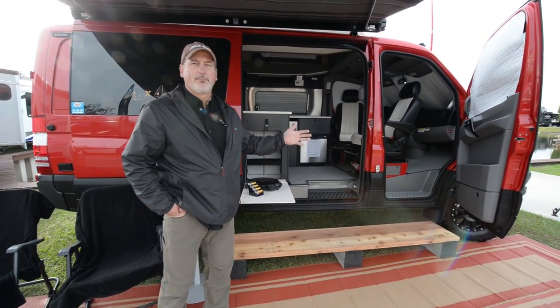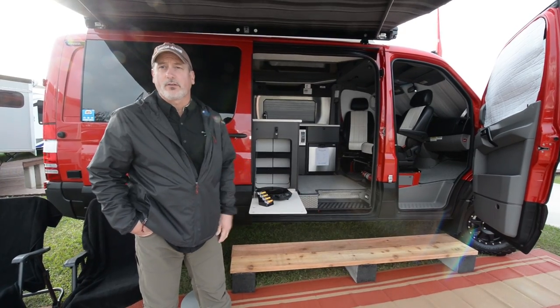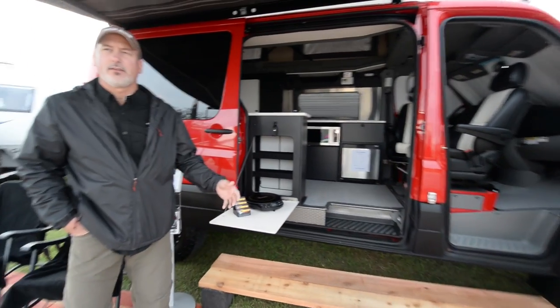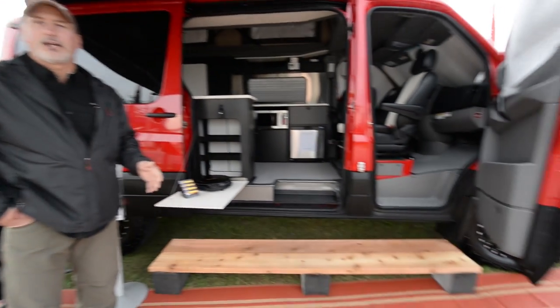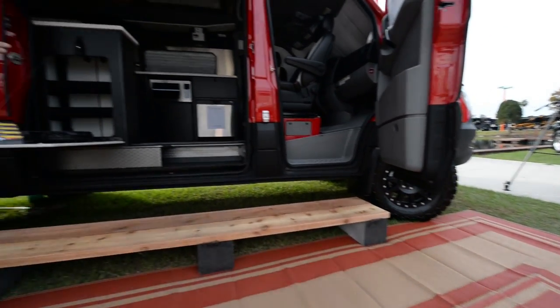This is Sportsmobile. Been in business for 55 years. Doing Class B RVs is our specialty. This is the Sprinter 2016 four-wheel drive. They just introduced this to the United States in 2015. We've put this conversion on the shortest, lowest platform that they work on. This is our RB50, our 150 floor plan.